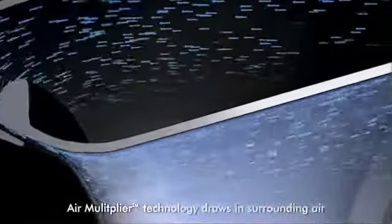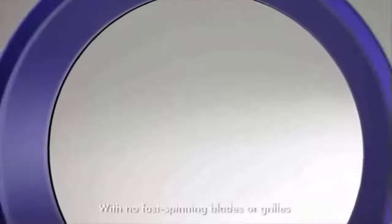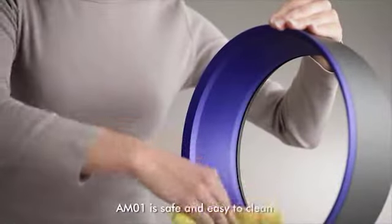Air multiplier technology draws in surrounding air, amplifying it 15 times. With no fast spinning blades or grills, AM01 is safe and easy to clean.